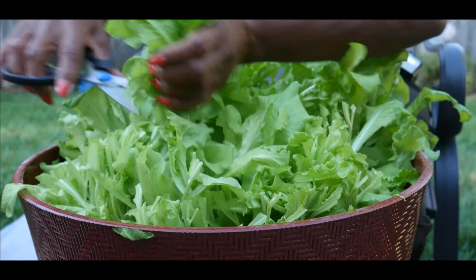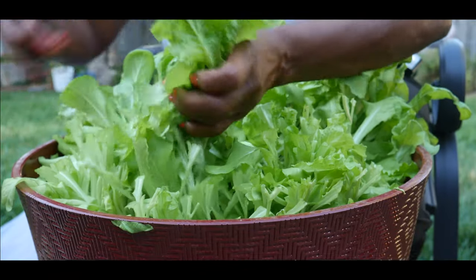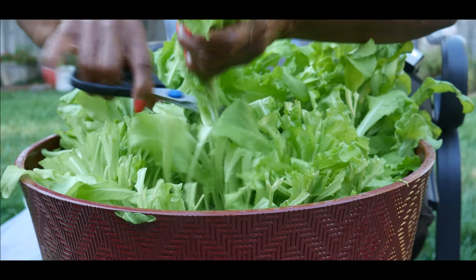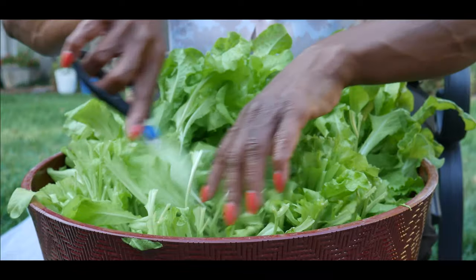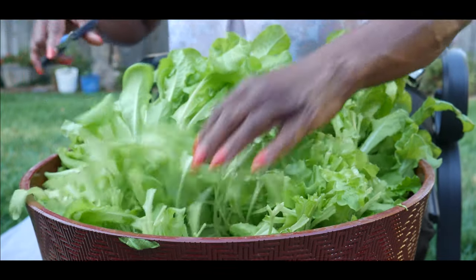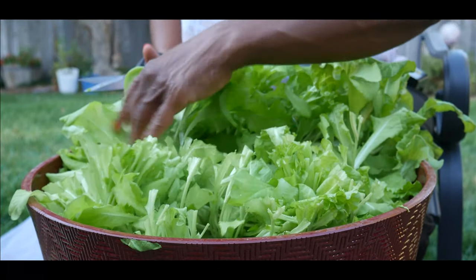I'm cutting the top half like this. The reason why I can come again is because I'm leaving the base at the very bottom, and therefore it will grow more lettuce at the top.